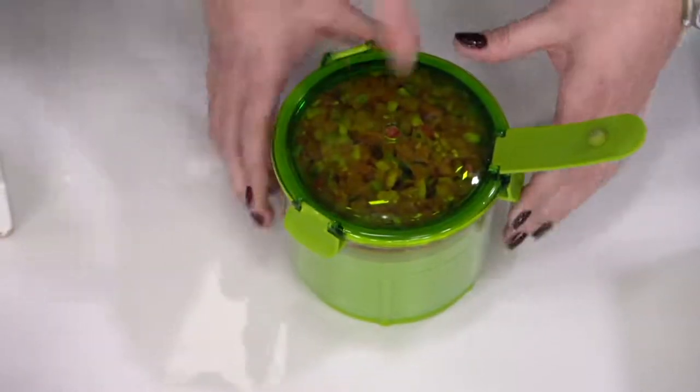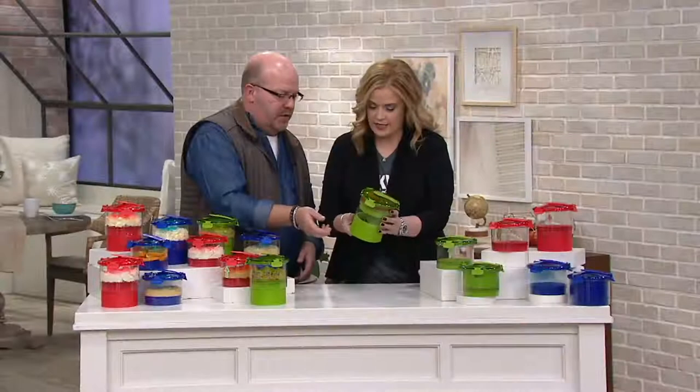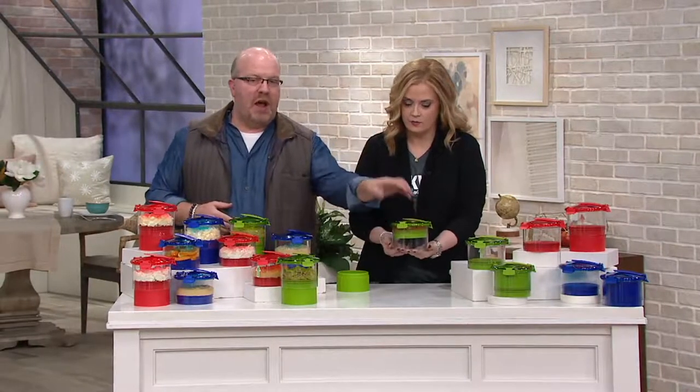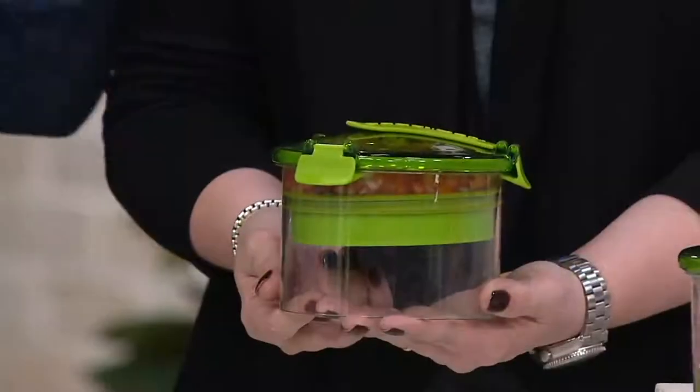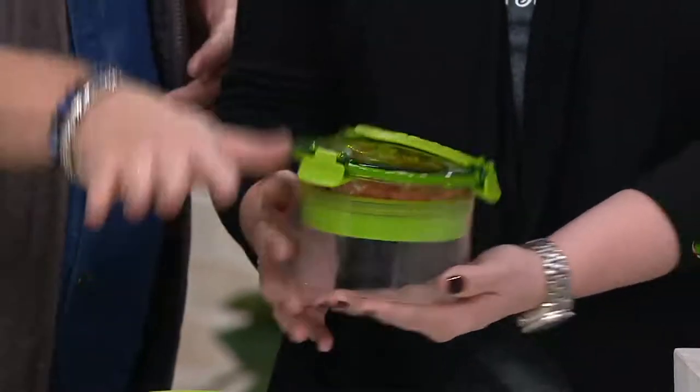It doesn't have to be perfectly straight — there's no science behind it. You look for the top, a little kiss, and everything pops. You get a little bit that comes out and you know you've gotten all the air out. You can see the tomatoes are right at the top — do the salsa and then take the plunger out because you want to use it for the other one. Put it in the fridge and it's gonna last longer.